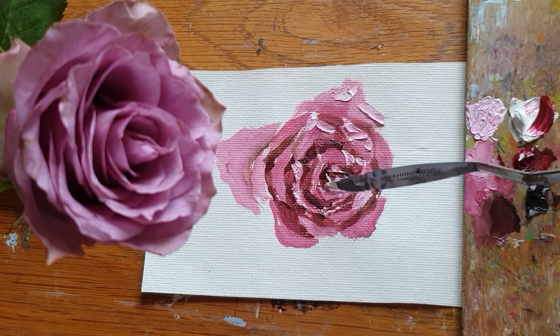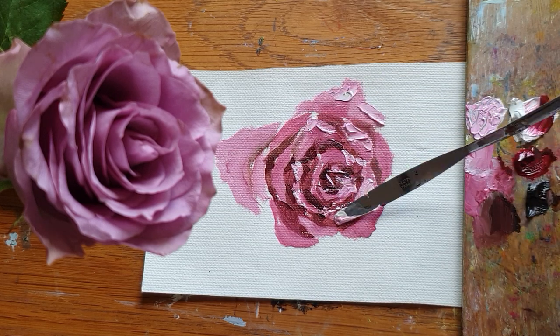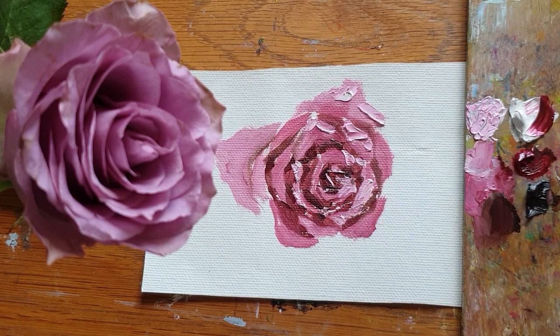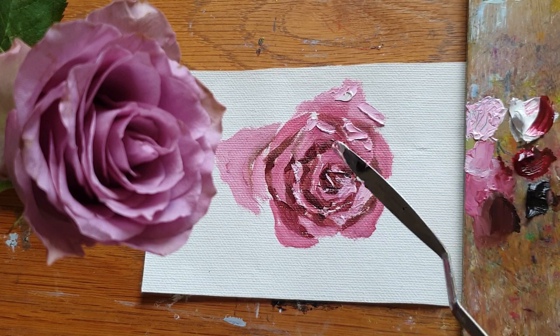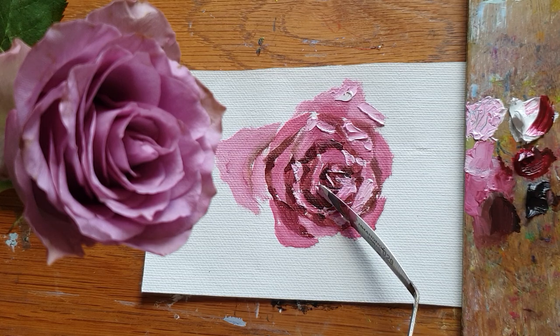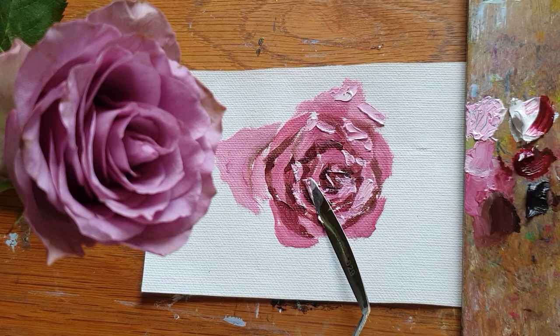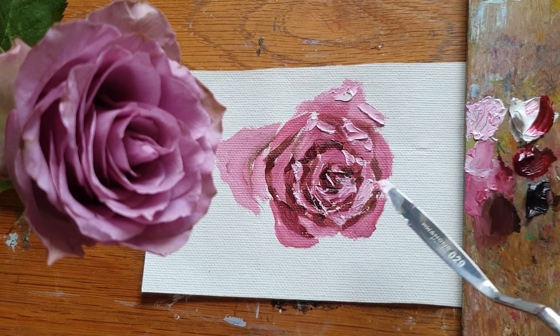Sometimes with only a brush technique, it's not really easy to put on another layer. So I just even out the color with a painting knife, using it like that — it's better.